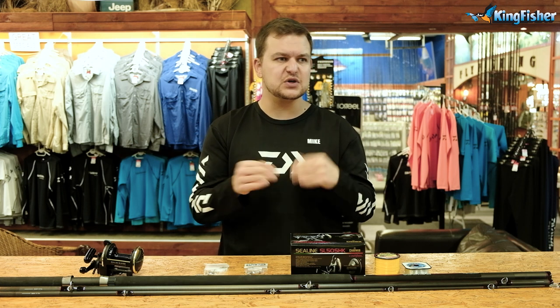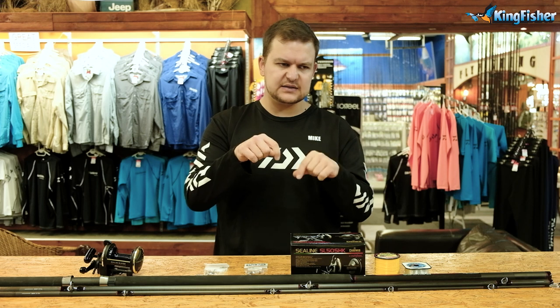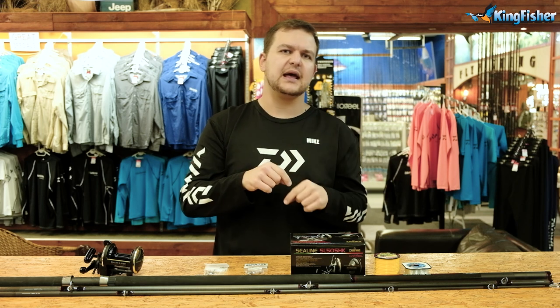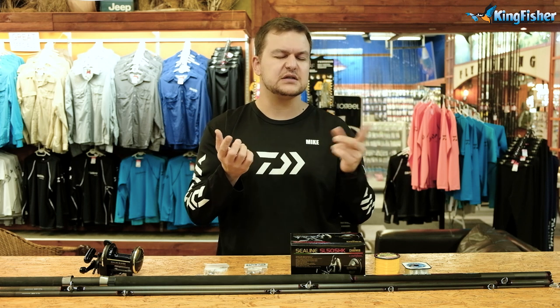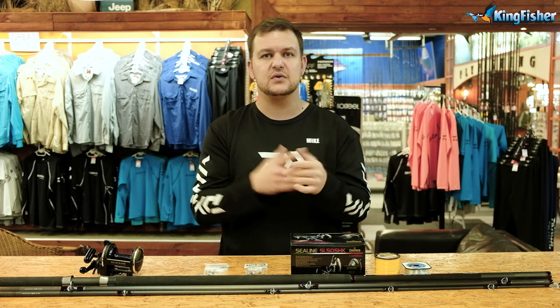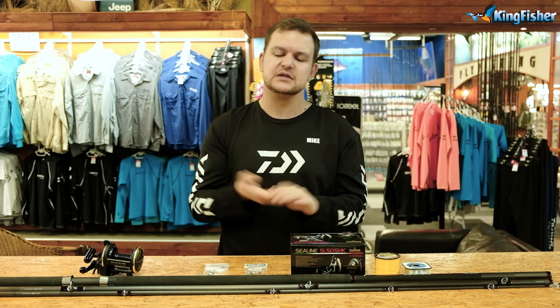Leave us a comment below on what your favorite method is. Subscribe, click the little bell icon, select all notifications, and you're never going to miss a video. So let's kick it off.